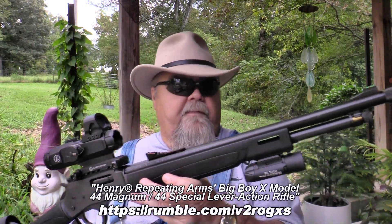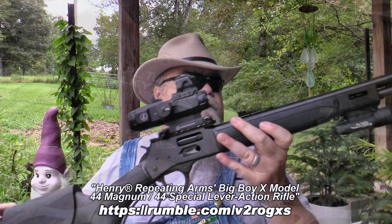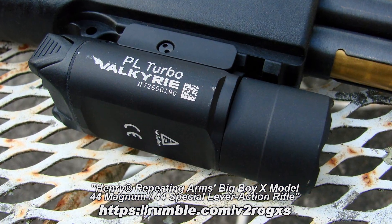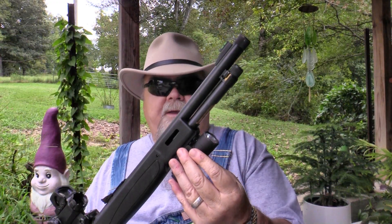I've got this mounted on a Henry Big Boy X Model, 44 Magnum — a really neat little rifle. It's got a couple inches of rail in the front of the forend, perfect for attaching a weapon light such as this Olight PL Turbo.